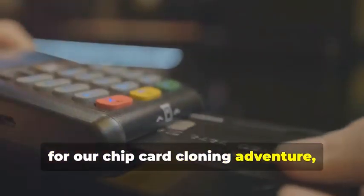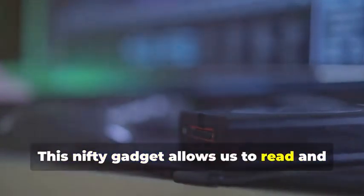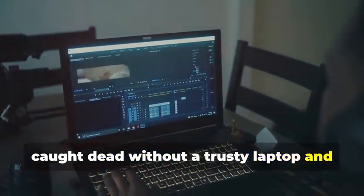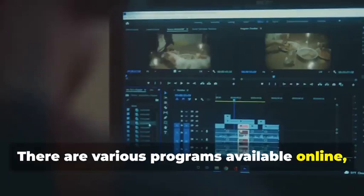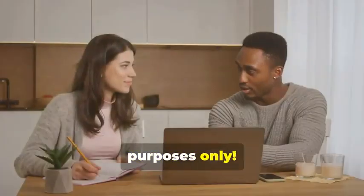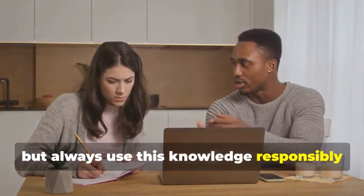Next, for chip card cloning, we'll need an MSR605X or a similar device. This nifty gadget allows us to read and analyze the data transmitted between a chip card and a card reader — a crucial tool for understanding how chip cards work. Finally, you'll need a laptop and some specialized software. Your laptop will be the command center for all your cloning activities. Various programs are available online, some free and some paid, that allow you to manipulate card data. Remember, we're using these tools for educational purposes only — it's important to understand the technology behind card cloning, but always use this knowledge responsibly and ethically.